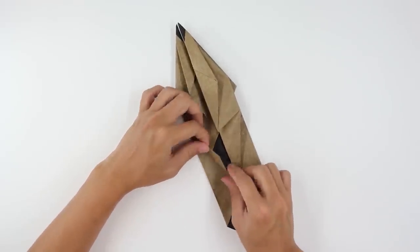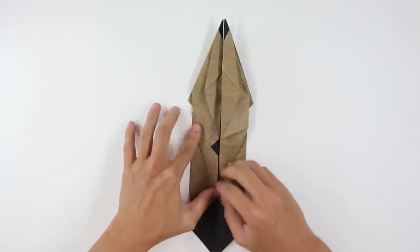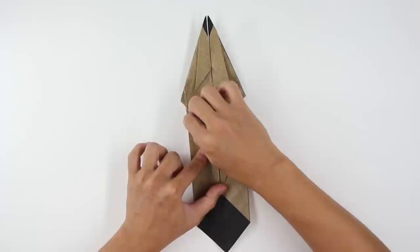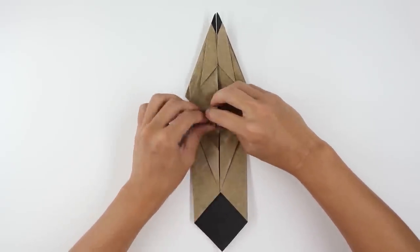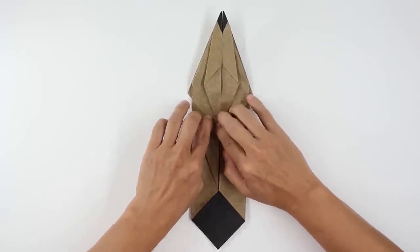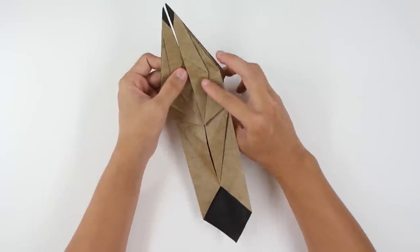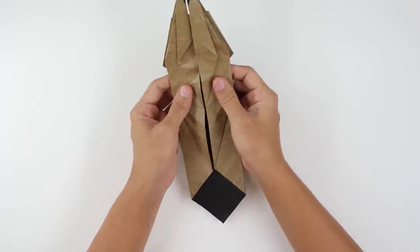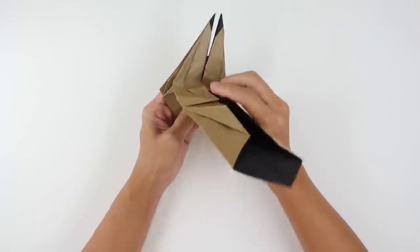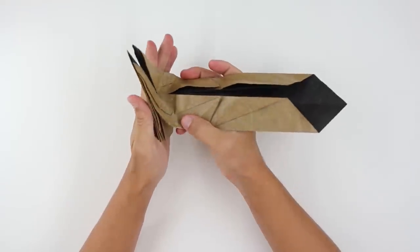Do the same thing here on the other side — fold up to the middle line. Now pull here the strapped layer and fold the top part just like this. The model will look like this. Now you're going to make here a valley fold. This part here is going to be a little bit tricky and you have to make two folds at the same time.